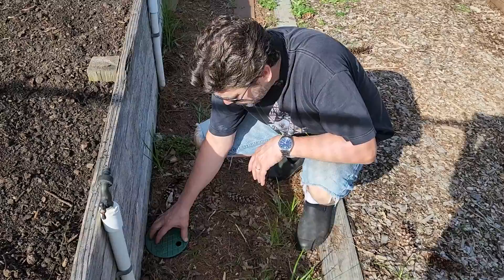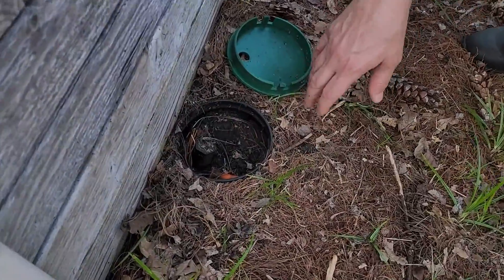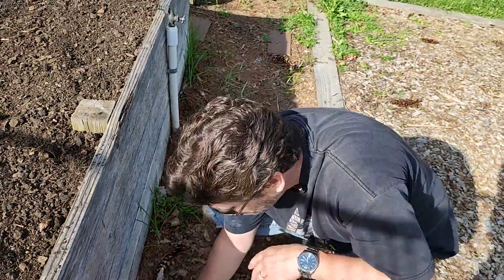Each zone is controlled by an electronic valve like this. This part of my garden was professionally run by an irrigation company because there are 40 zones on this system. But I'm going to show you right now how you can just run this off a regular post spigot and some timers.